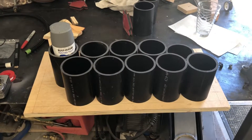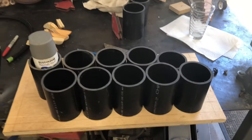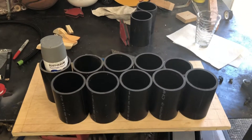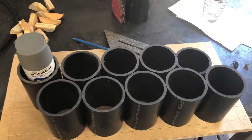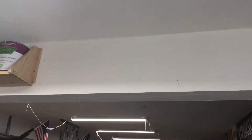Today I'm working on this spray can holder. I've seen a few different styles on YouTube and decided that none of those were quite right for me. So what I'm actually doing is making this array of three inch pipe and then I'm gonna hang it up on this beam up here.